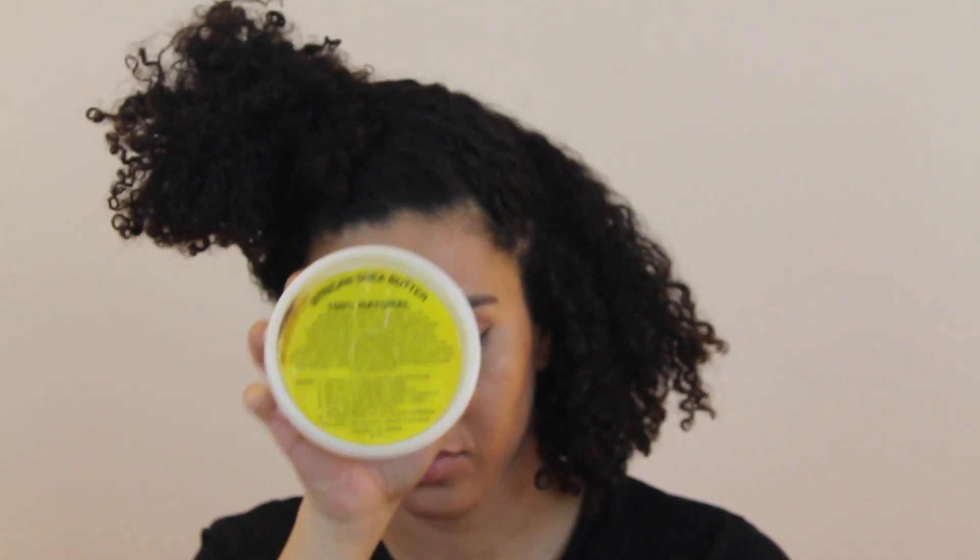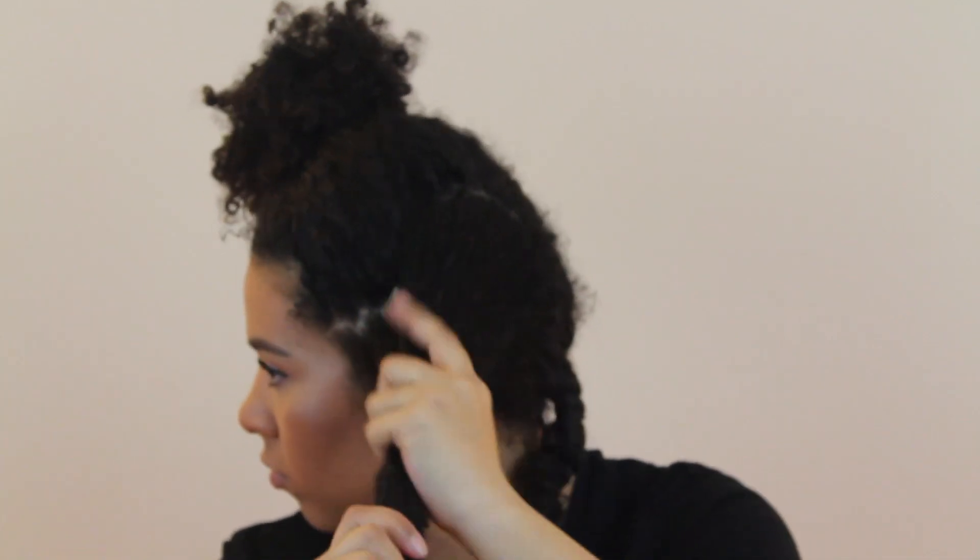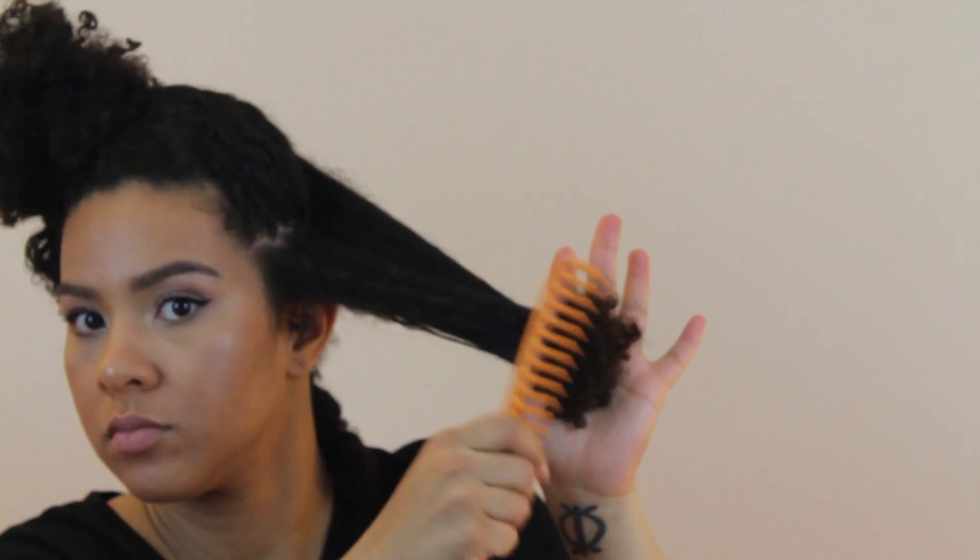I comb through my hair to make sure my hair dries untangled. When my hair is 75% dry, I start using the Shea Butter and comb through again to make sure it stays untangled while drying. All dry!